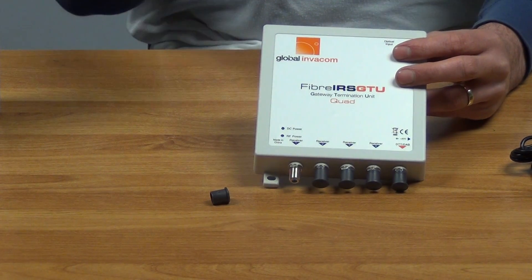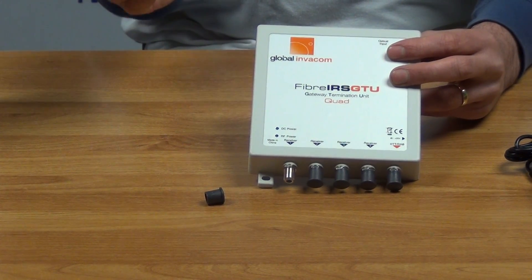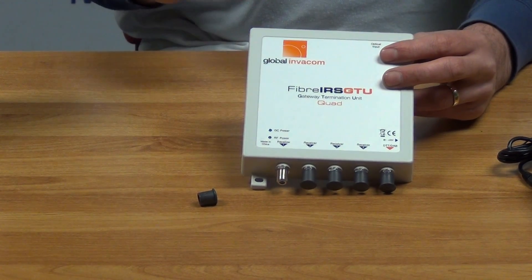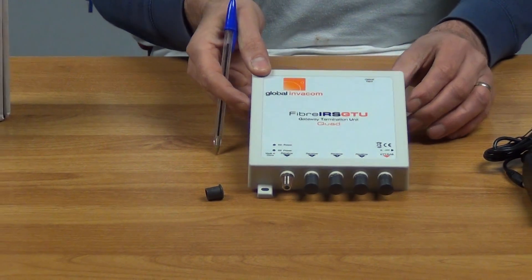The terrestrial output is a huge advantage because it means that if you're using it in an area where you wanted both terrestrial and satellite, or indeed DAB radio as well, all of it can be fed through the single unit and then distributed out.